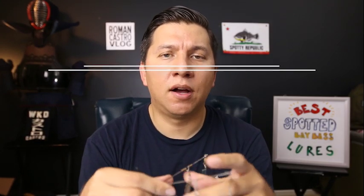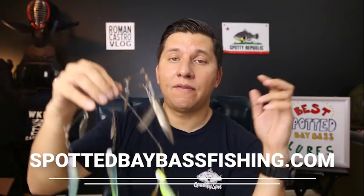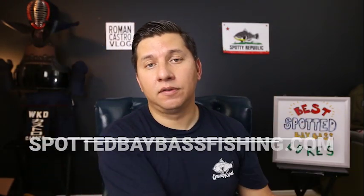Lure number one is the A-Rig. Moving on to lure number two — this video will also be part of a write-up on spottedbaybassfishing.com where I'll break down all these pieces and have links for all the gear mentioned. Lure number two is also a search bait that covers water fast: the crankbait.